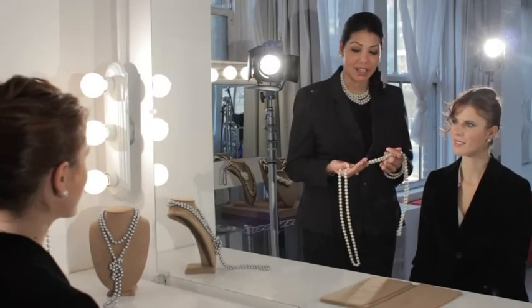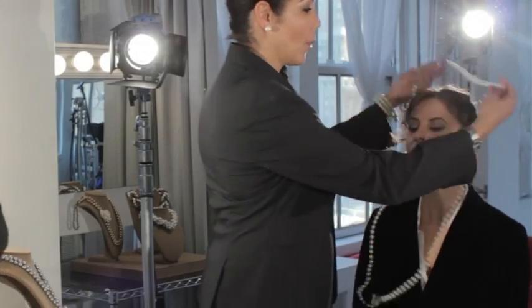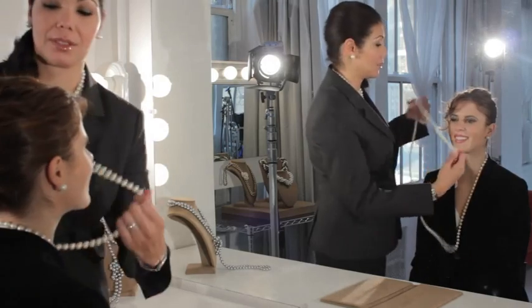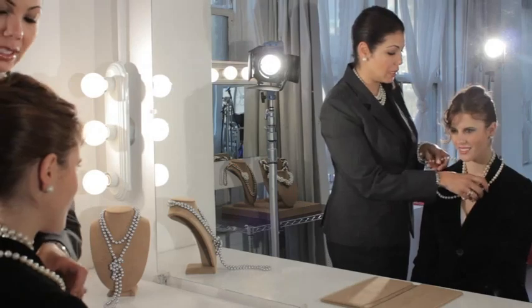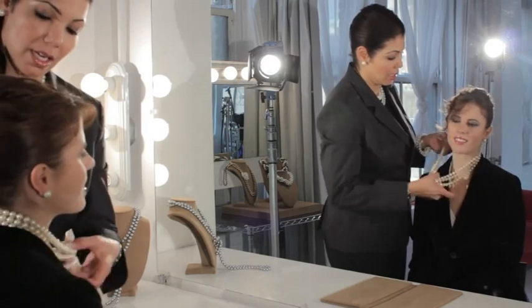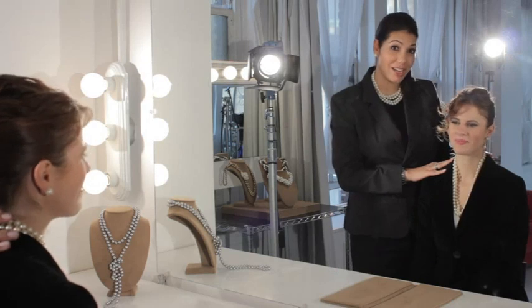For this next clean and sophisticated look, you start with your 72-inch Pearl strand, you drape it over the neck three times, and it gives you this classic, sophisticated look. It's best worn with a button-down blouse or a classic fitted 50s dress.